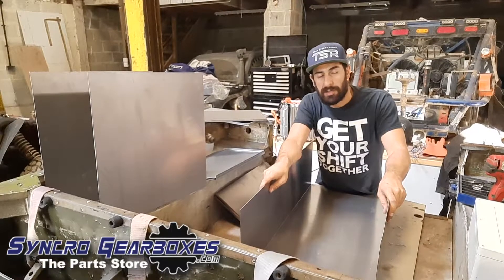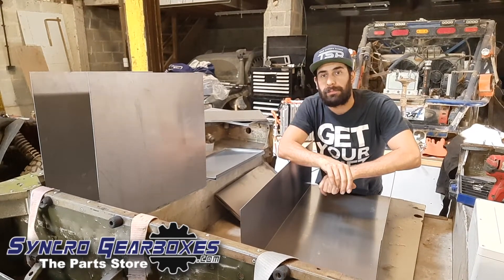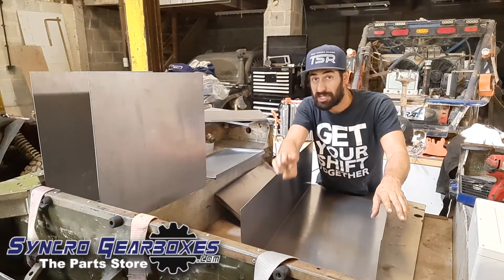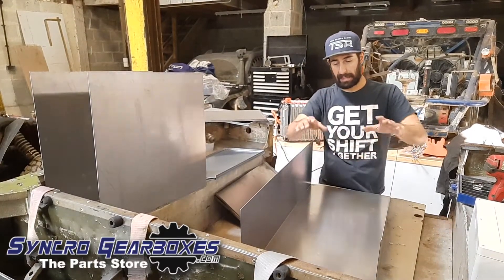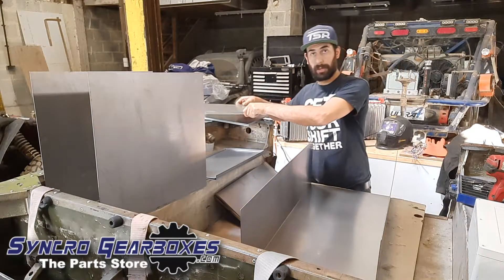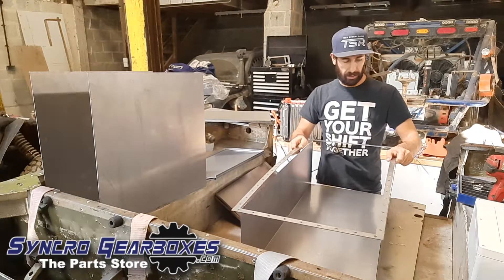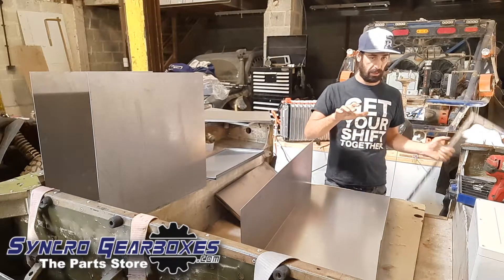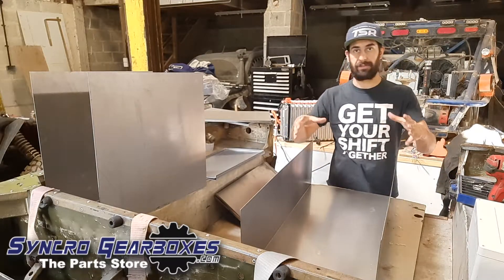We've got a load of sheet metal work back now from laser cutting and folding. I drew these up on the computer to suit the battery packs we've ended up with, which is now three instead of four. The large one is going to go in the tub. They're folded up with ends that go on and will be welded up.